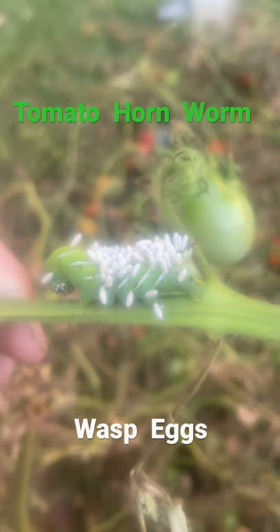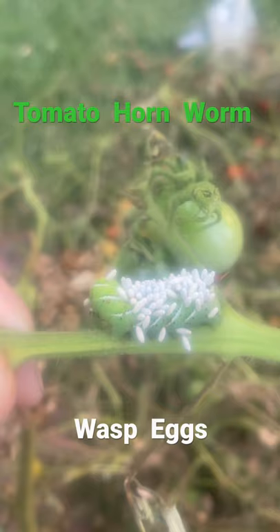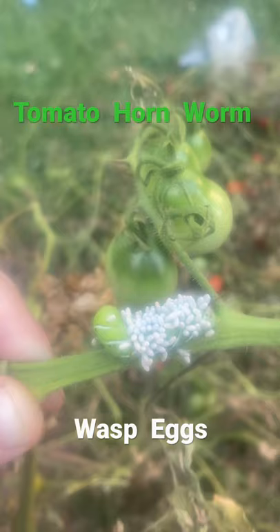But this is nature's way of getting rid of tomato hornworms. These are wasp eggs. These wasp eggs have been laid all over the tomato hornworm and it is devouring the tomato hornworm, going to kill the tomato hornworm, and wasps are going to hatch from there that then will do more of this damage to the tomato hornworm. So that is nature doing its job, taking care of nature.